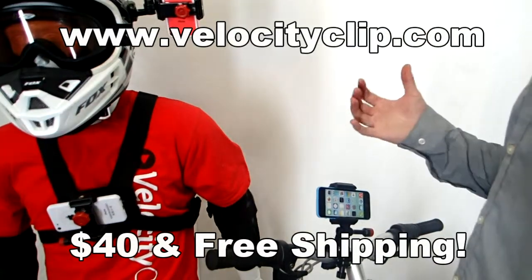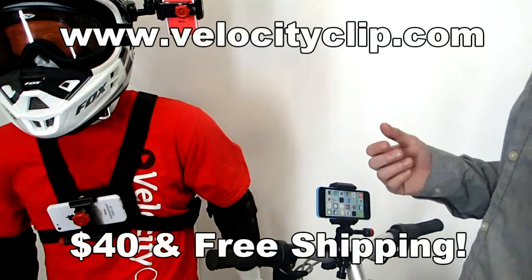What's happening guys? I just want to show you a really cool way to mount your phone just about anywhere, but mostly on your bike.